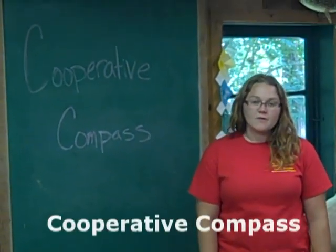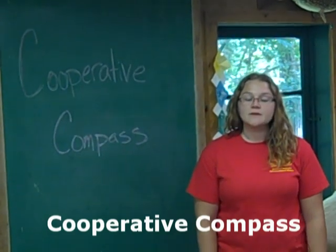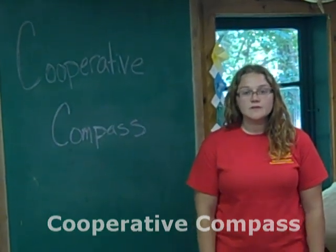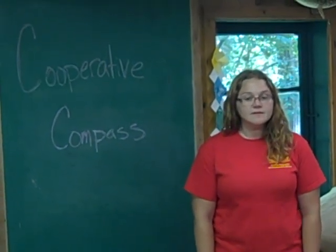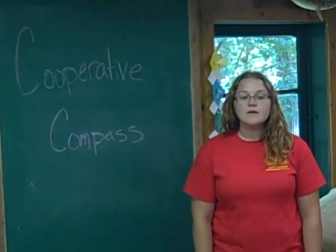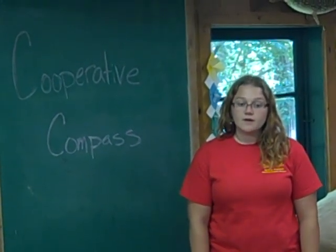This is a short video going over the Cooperative Compass lesson. In this lesson, students will participate in a physically active orienteering exercise. After they master the basic compass and pacing techniques, they will rely on their teamwork skills to complete an orienteering course.